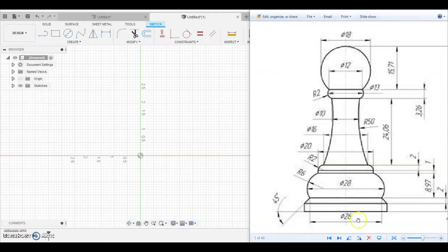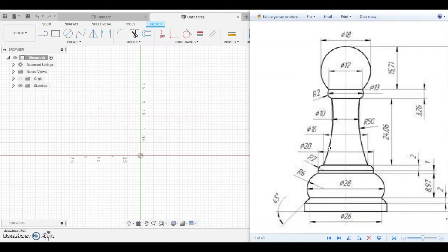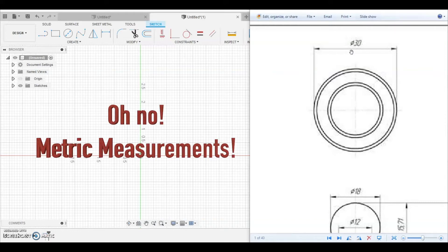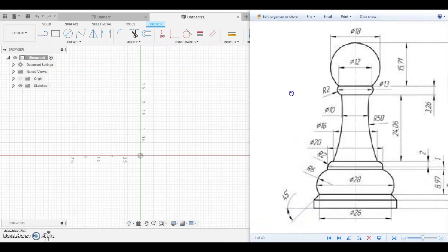Looking at the chess pawn piece and dimensions — down at the bottom we need the outer dimension. All these numbers we're going to divide in half, because we're going to take one side of the profile and revolve it around. Looking at the top view, the diameter is 30, which seems like a weird number — that's because all the dimensions are in millimeters.